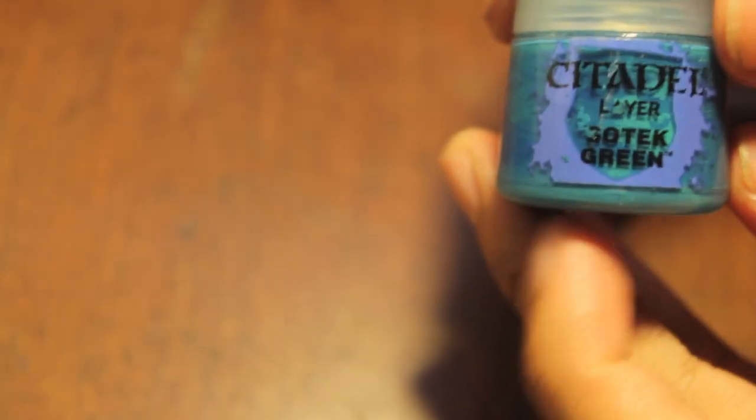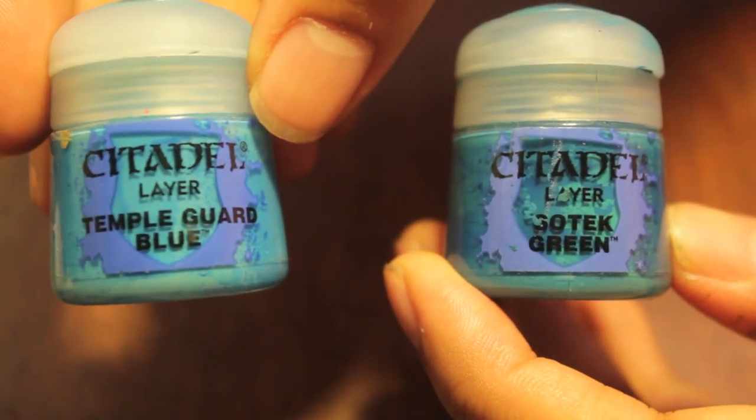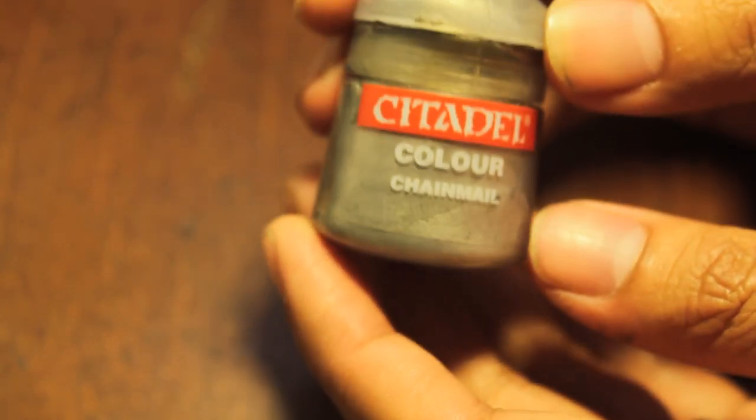The colors that I use for this are really simply Siltek Green, followed by Temple Guard Blue for the eyes, and chainmail for all the metal chipping.